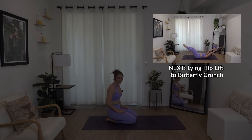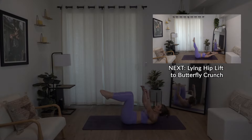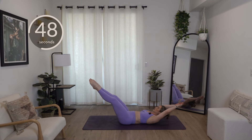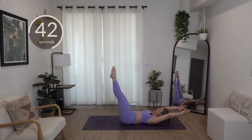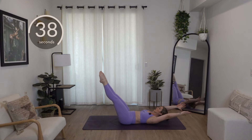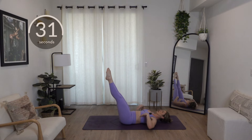Last one — leg lifts to butterfly crunch. Here we go, in three, two, one. Lift the hips, come at the diagonal, butterfly crunch, reach for the toes. If you need a pad under your back, go for it. Don't let your back come off the ground — keep it glued.